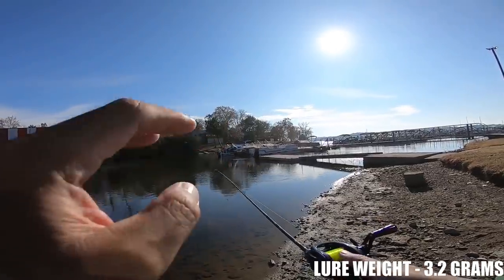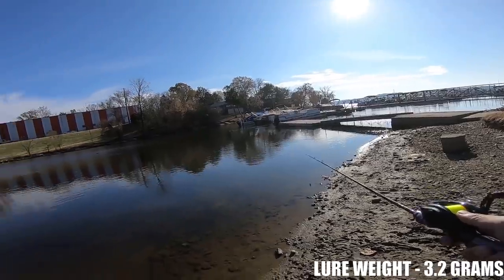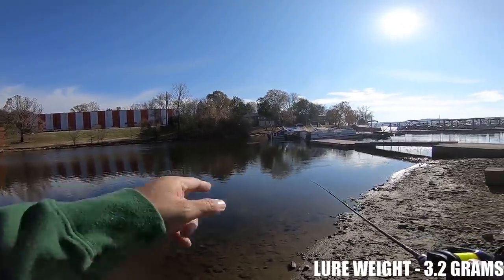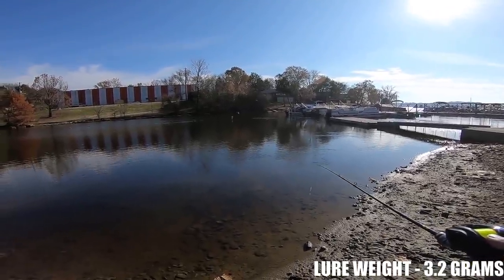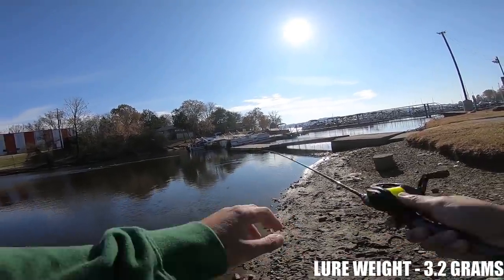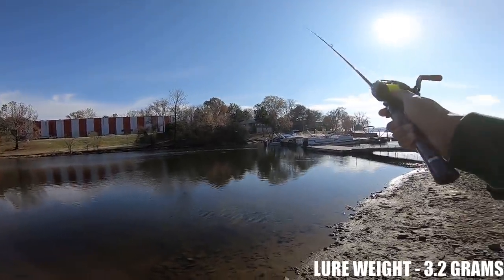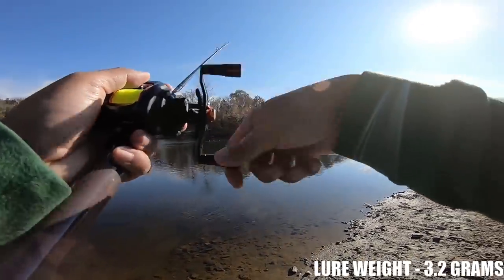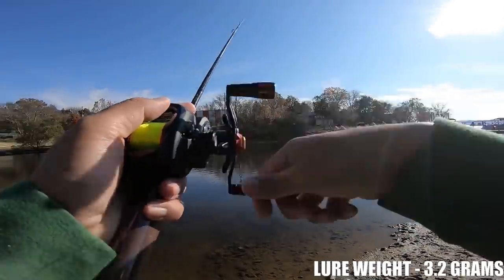I'm just going to flick this out there — not really going to put much effort into it, just going to flick it with my wrist. Waiting for these birds to get out of the way because I'm pretty sure I can reach them. Pow! That went out there probably at least 80 foot, if not close to 90, and I just barely flicked my wrist.